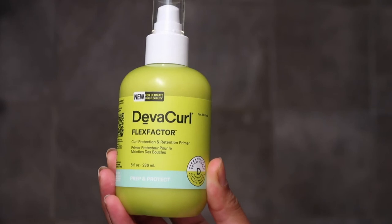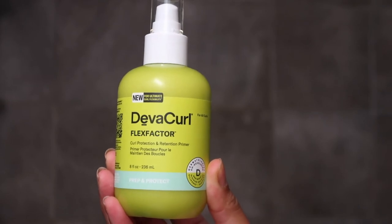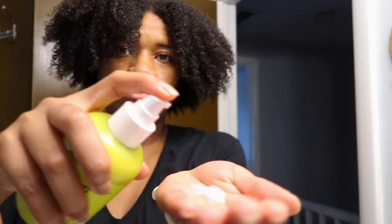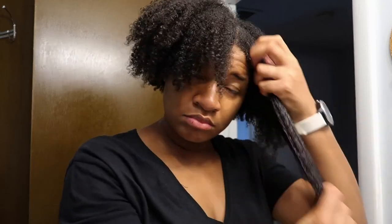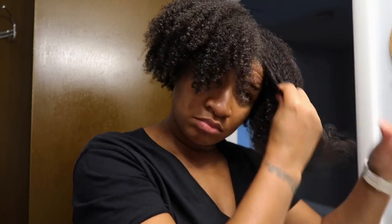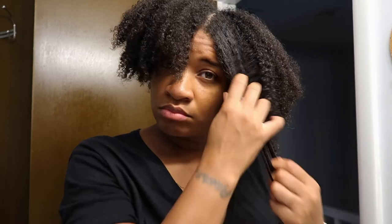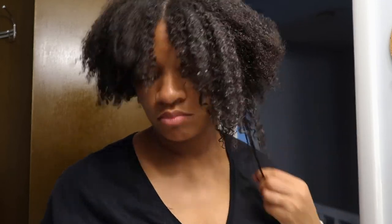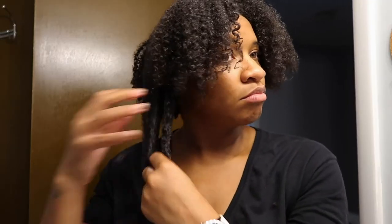The next product is the DevaCurl Flex Factor — the Curl Protection and Retention Primer. This is a very serum-type, runny product that I apply all over my hair. It's great for protecting your hair against any type of manipulation, brushing, friction, blow drying, or straightening. It has a Curl Memory Complex inside that helps your curl spring back to life. I really liked the way it felt in my hair.